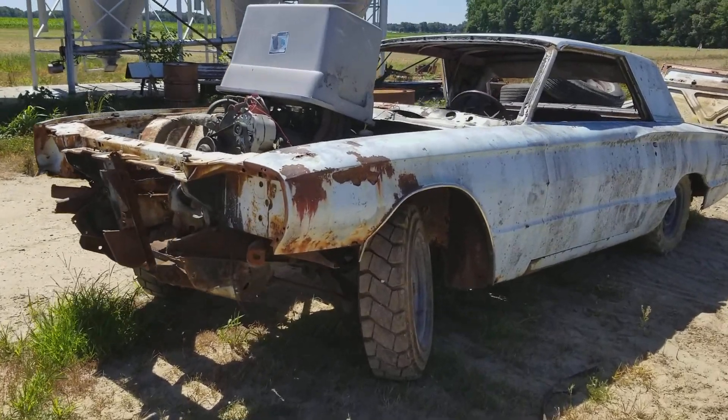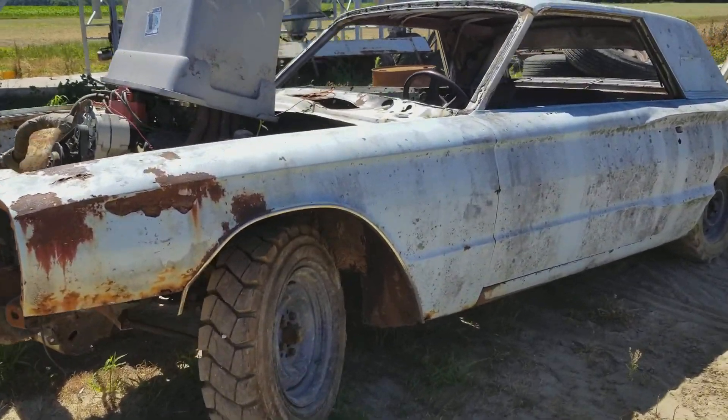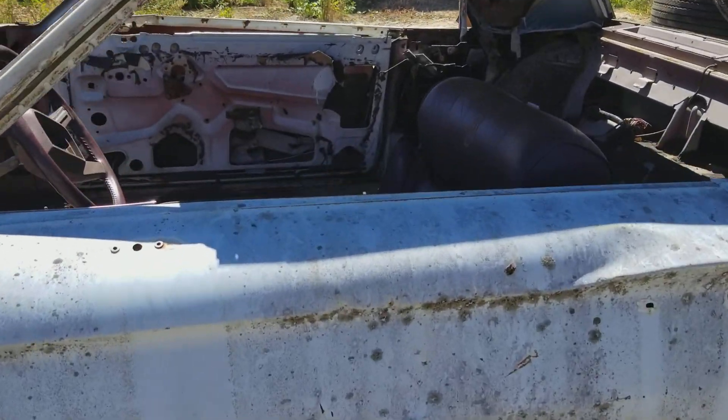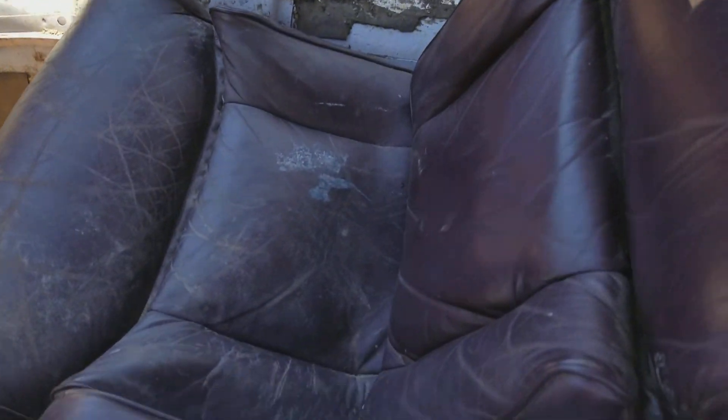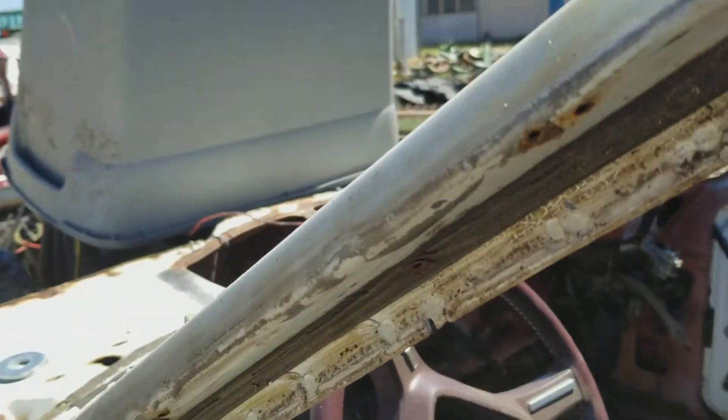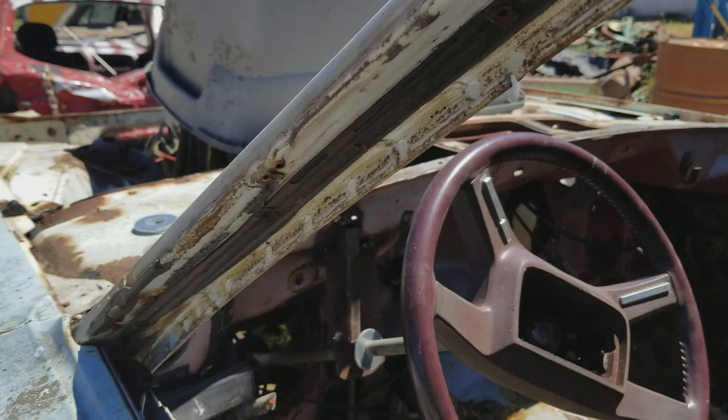How you doing YouTube? Figured I'd make a video real quick since we've done some stuff on this car. Finally got it all cleaned out just about. Started lining up where I want my seat. Put my steering column and all in. Just got all my metal for my roll cage.